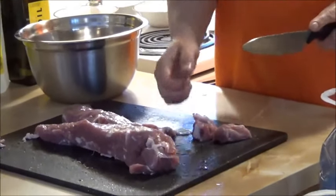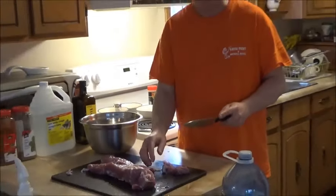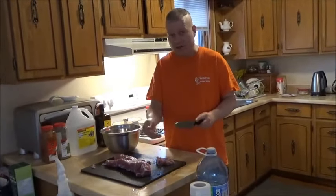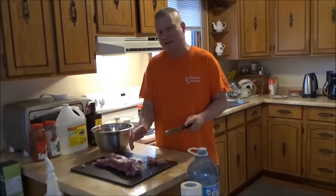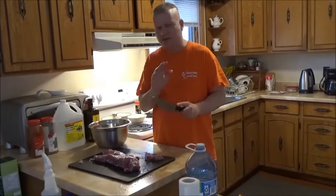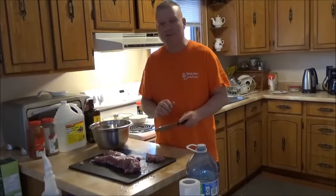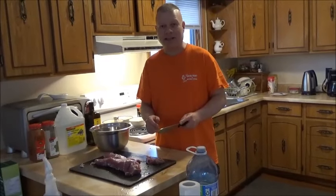If you like this video, folks, please give me a thumbs up and subscribe to my channel — make sure you share this with your friends. In my next video tomorrow we're going to take this out and barbecue it, and I'll show you a couple of techniques on the barbecue to make it turn out just perfect.